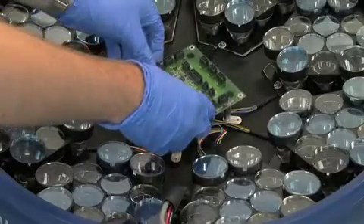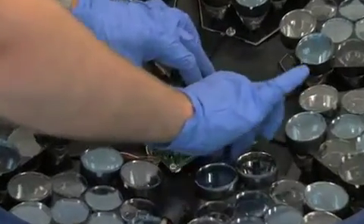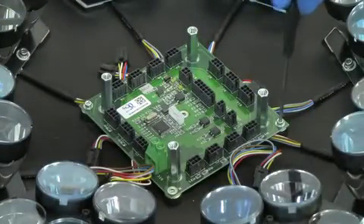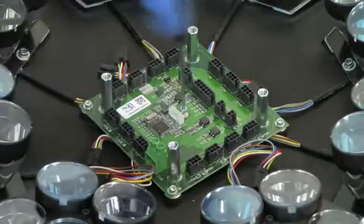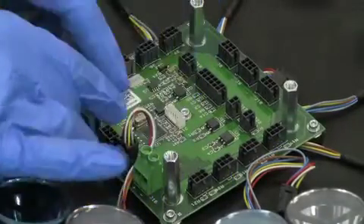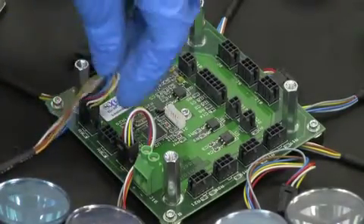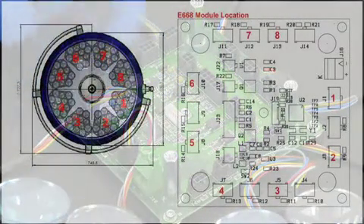Seat the new distribution board in the same orientation as the distribution board that was just removed from the lighthead. Align the outer perimeter screws and fasten them securely. It is critical to insert the central screw. To reconnect the LED modules, reseat the Molex connections in the ports. Please note the sequence is important — each lighthead has a different configuration, and this configuration is extremely important to ensure proper operation of the lighthead.